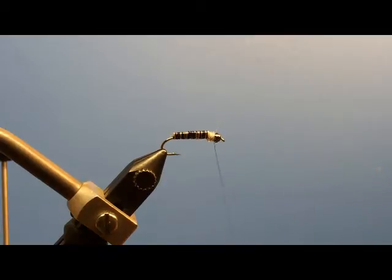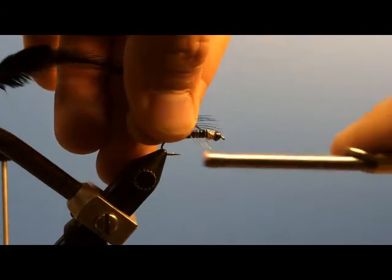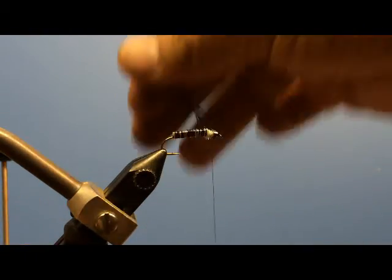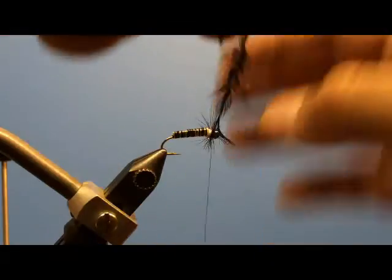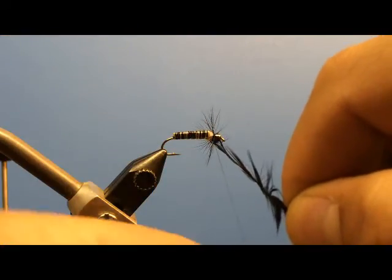Then I'm just going to take a black saddle feather and get that tied in. A couple wraps to cinch it down, give it a little tug. Go around, give yourself a little collar here — these flies have little black legs. That's about enough; you don't want it too heavy. Just kind of want the hint there that there are some legs protruding.